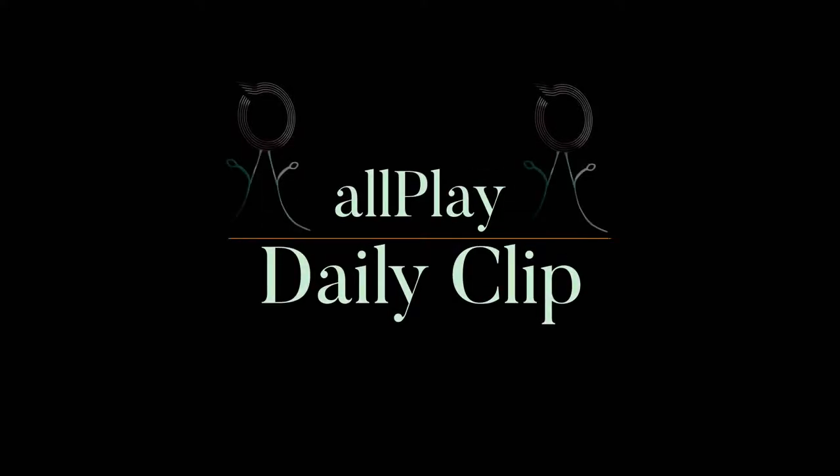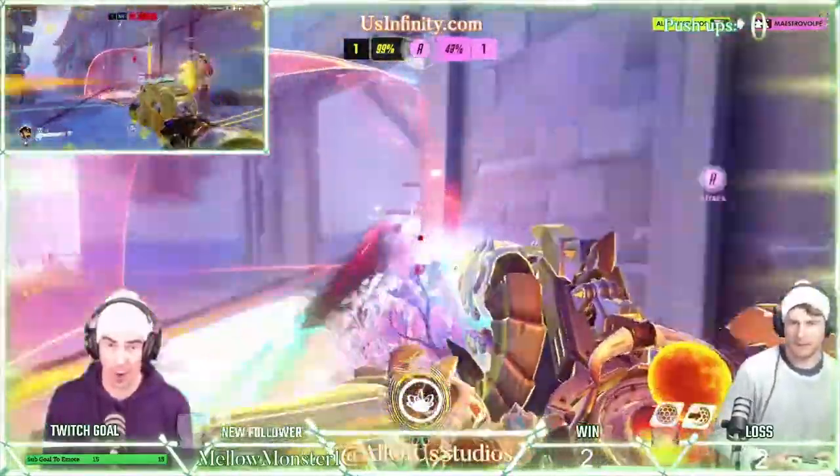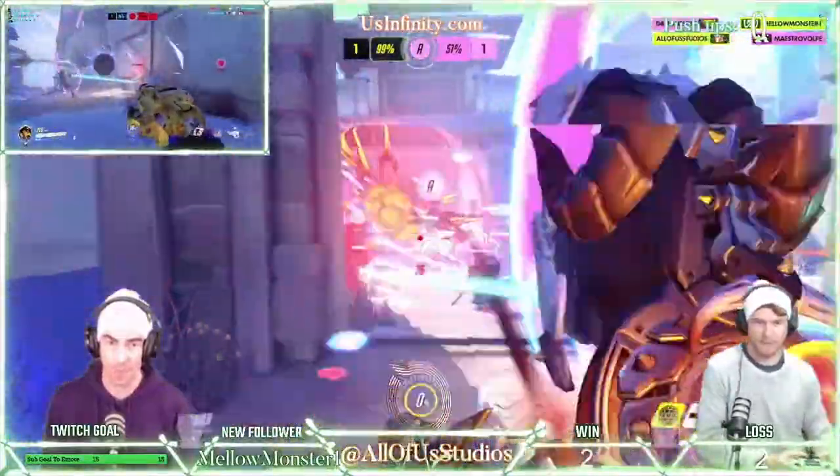Welcome to an All Play Daily Clip brought to you by All of Us Studios. Here at All of Us Studios,